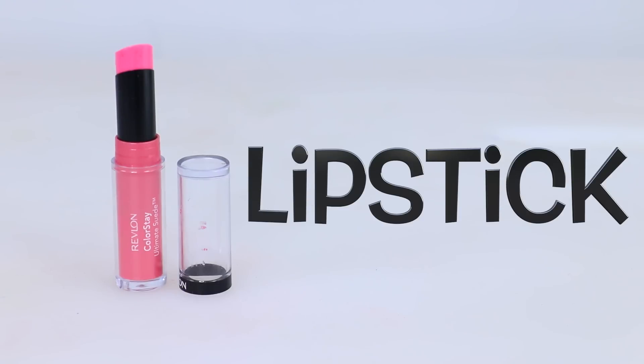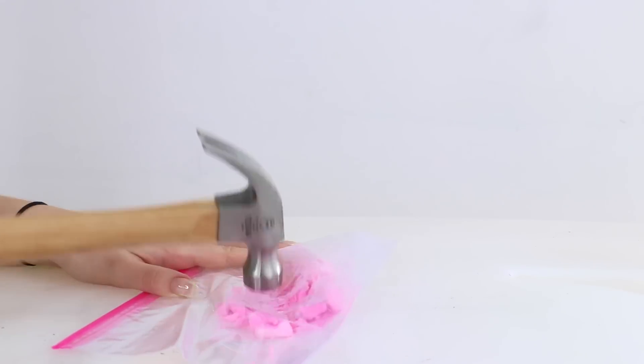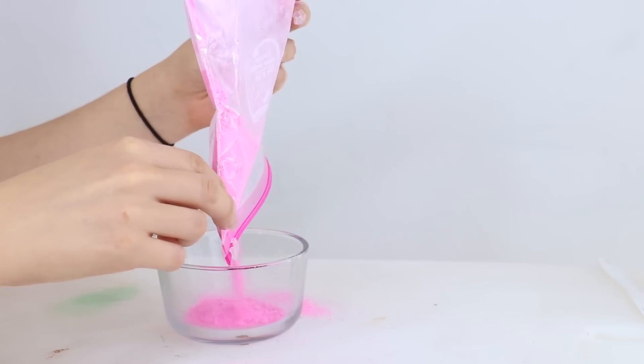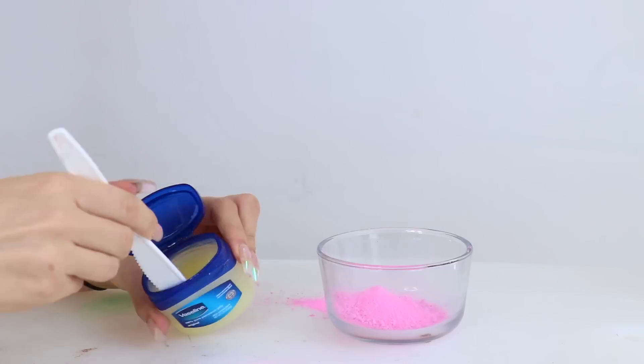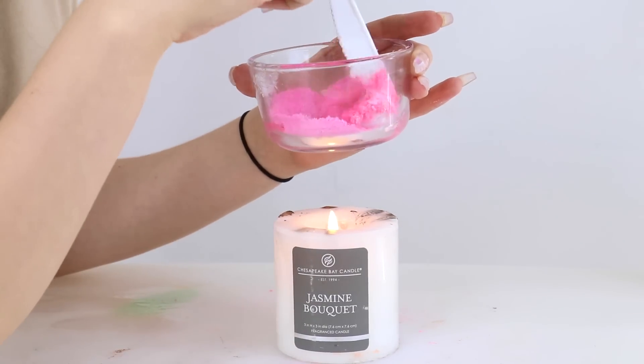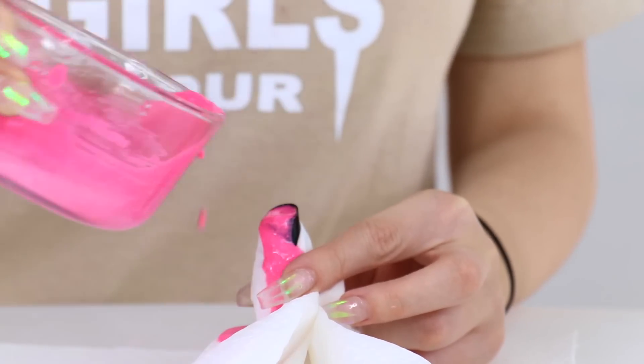DIY number two: the lipstick. Here's what you're first going to need. We're going to take this pink chalk, put it in a bag, and hammer it until it's dusty pieces. We're going to take the same items as before and pour the dusty pieces into a bowl, then add some petroleum jelly or Vaseline, a little bit of alcohol, a little bit of coconut oil, and melt it down over a candle. Then pour it into our lipstick container, which got a little bit messy, but that's okay.